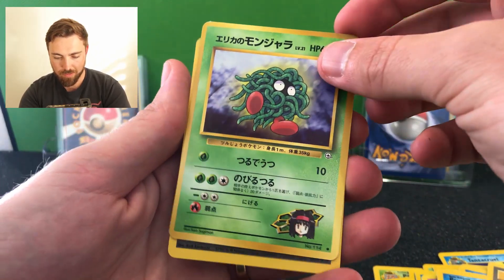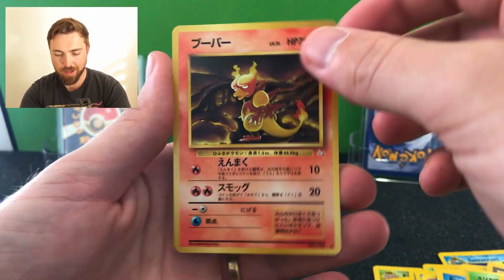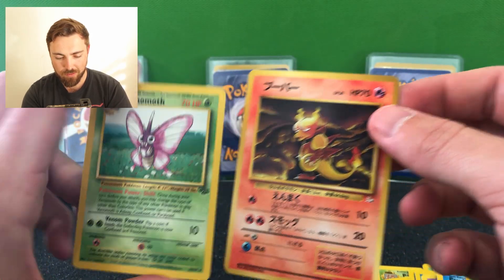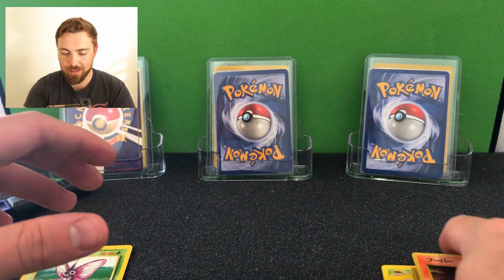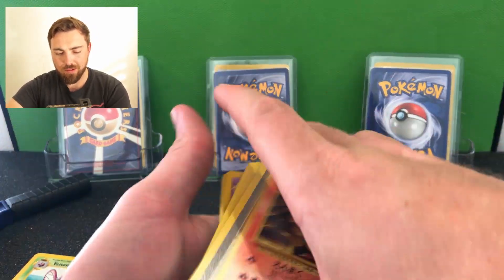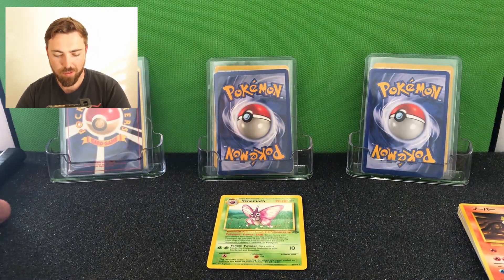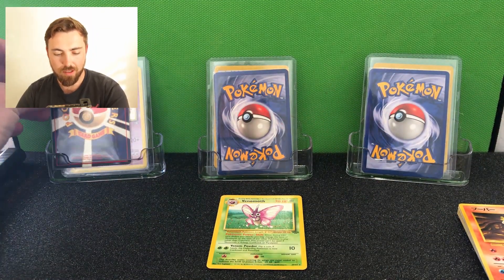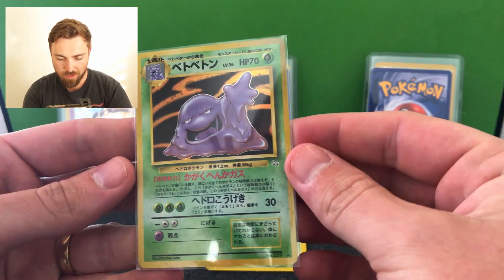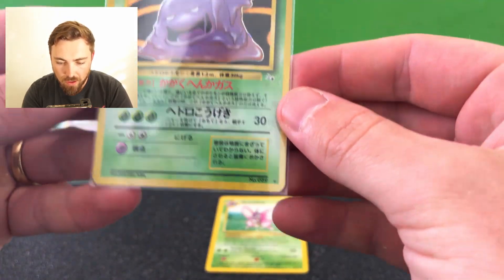We've got a Gust of Wind. We've got some Japanese cards - a Base Set 2 and a Magmar to finish. Japanese Magmar - very cool, I like some of these Magmar cards. I don't know, some of the artworks are different. I like the writing style, it looks quite cool. So we've pulled a non-holo Venomoth. Now we're going to start with the Japanese pull here - three, two, one... Very nice! We've got a Fossil Japanese Muk, holographic.